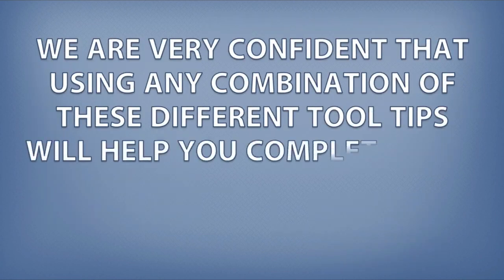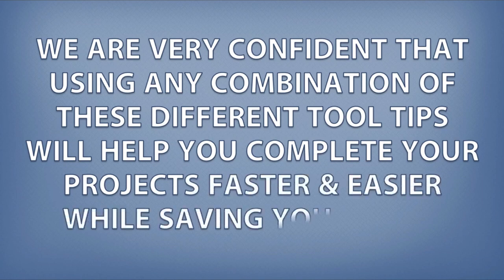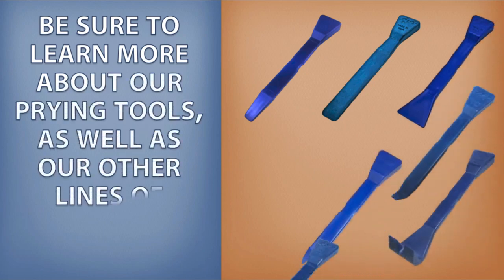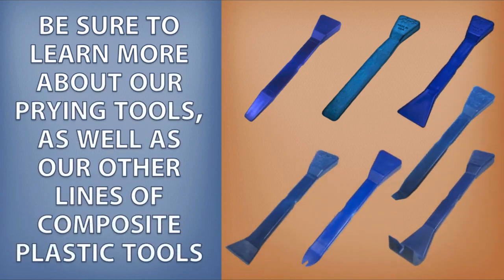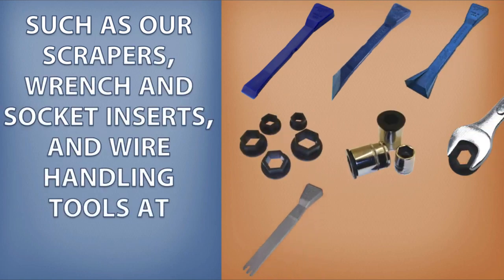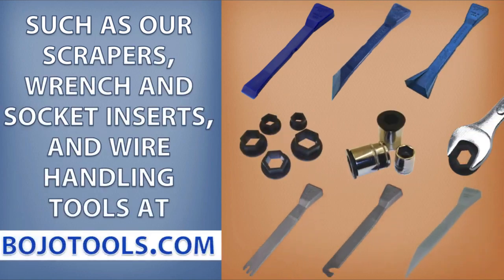We are very confident that using any combination of these different tool tips will help you complete your projects faster and easier while saving you money. Be sure to learn more about our prying tools as well as our other lines of composite plastic tools, such as our scrapers, wrench and socket inserts, and wire handling tools, at bojotools.com.